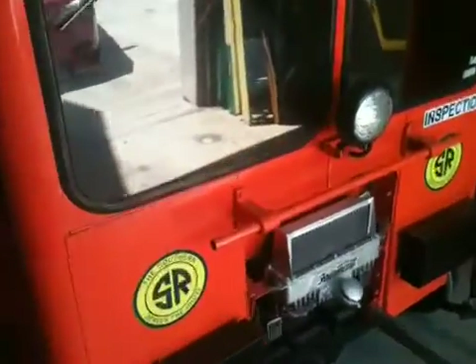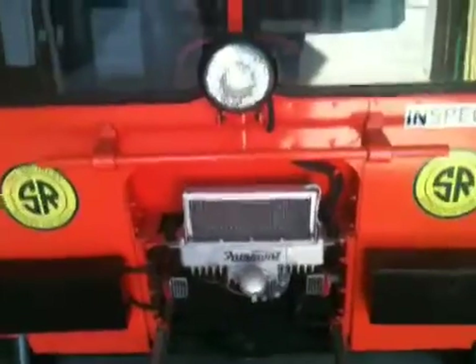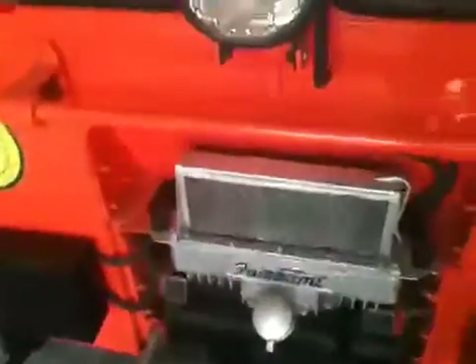Today we're going to be setting the timing on this Fairmont M9 with a ROC — Fairmont ROC motor. We're going to set the timing on it.